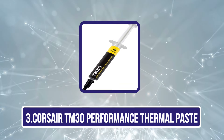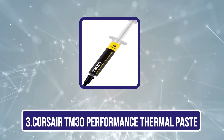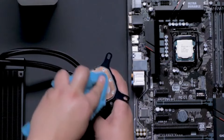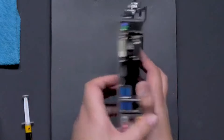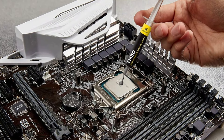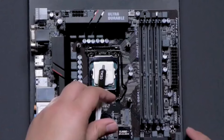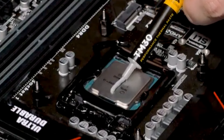Our third product is the Corsair TM30 Performance Thermal Paste. For those seeking exceptional thermal performance, the Corsair TM30 is an ideal choice. With its ultra-low thermal impedance, we can expect improved heat transfer that lowers CPU and GPU temperatures considerably. Users have reported temperature drops of up to 20°C, allowing for higher clock speeds. The zinc oxide-based formula guarantees long-lasting performance without drying or cracking, and since it's non-conductive, we won't have to worry about electrical shorts.